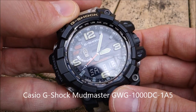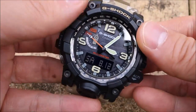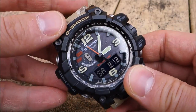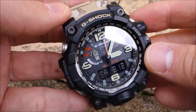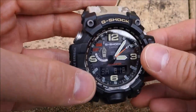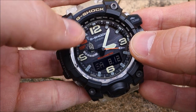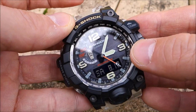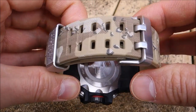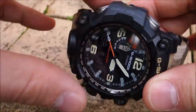What I have here today is the G-Shock Mudmaster GWG-1000DC — DC for Desert Camouflage. This is without a doubt the biggest watch I have ever featured on the channel — it is just massive. This model is actually no longer in production; they have discontinued it. The Desert Camouflage band and the slight design differences — the numbers are a little more brownie-tan colored compared to the original — along with a desert camouflage pattern on the band make this a very unique variant.